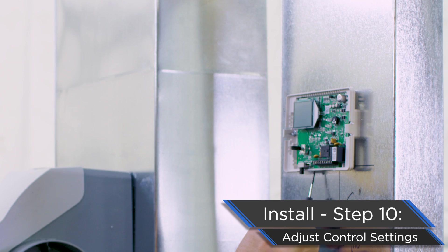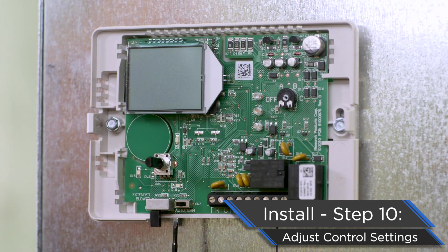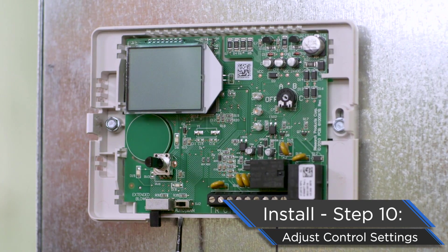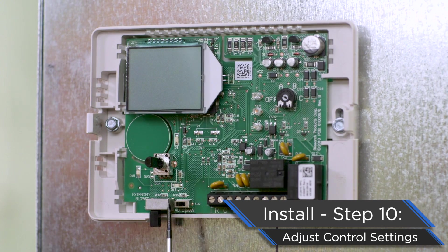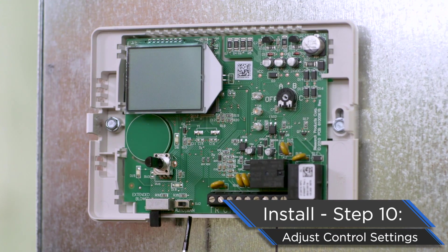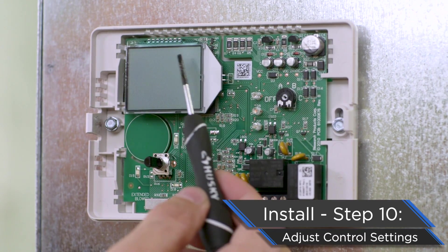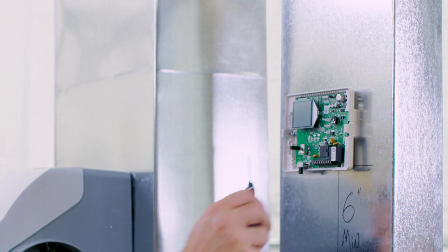Next, we have to decide whether this control will run in auto or manual mode. Aprilaire recommends you always run our automatic digital humidifier control in auto mode. However, should you want to use manual, you simply flip this switch to the right, and when control power is on, you will see a little M at the top right corner of the control indicating that we are in manual mode.